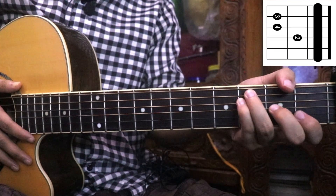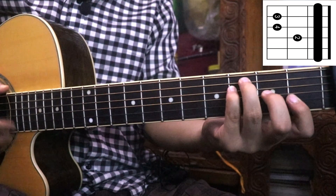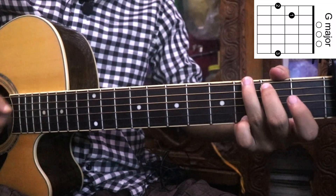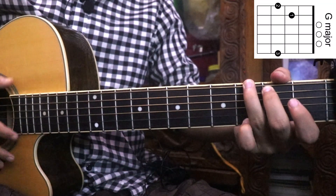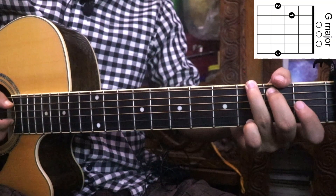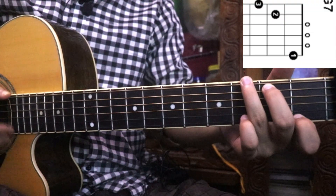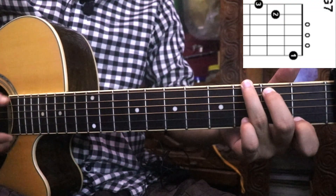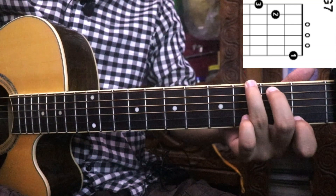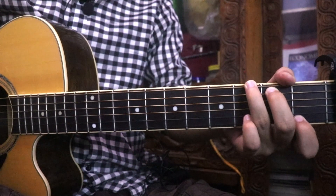I am going to show you the first string and second string. Then G-Major. G-Major will use the open second string. Then G-7. Then G-Major, G-Major.